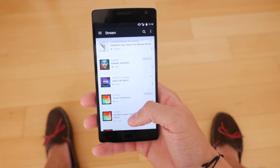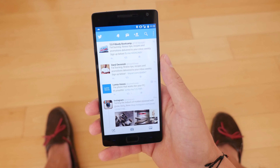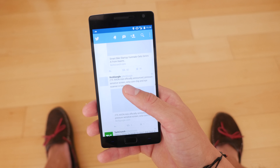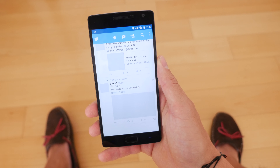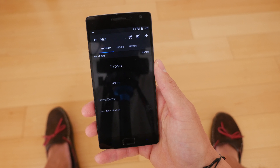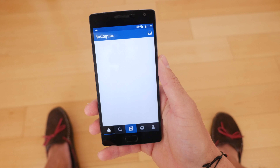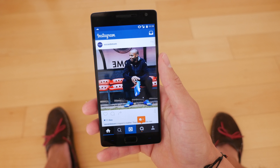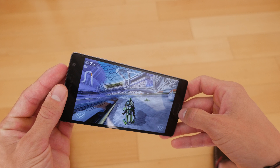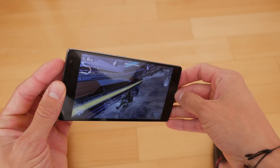When switching between apps, multitasking, and going through a lot of social media, there were instances — for example in Twitter — where there was a slight bit of lag between apps, but nothing too noticeable. There have been a couple of times when apps have unexpectedly closed, but it's nothing too unbearable. Since it is from OnePlus, you do get over-the-air updates and they've been really good with pushing those out. Even playing more graphically intensive games, the OnePlus 2 handled them without any sort of issue.